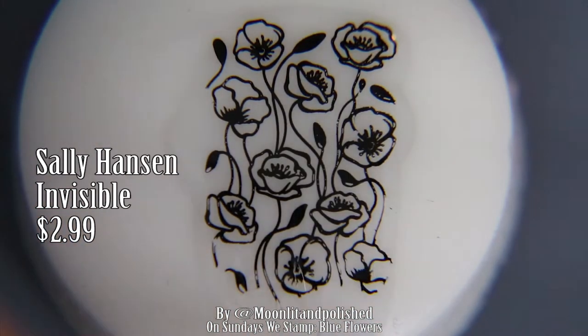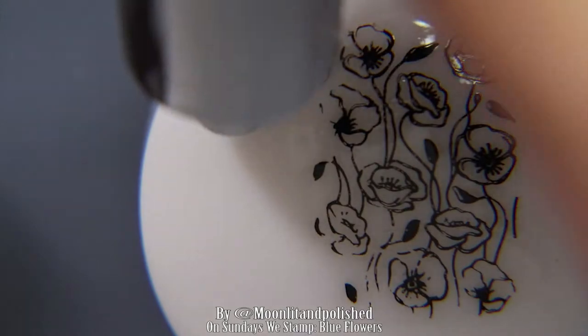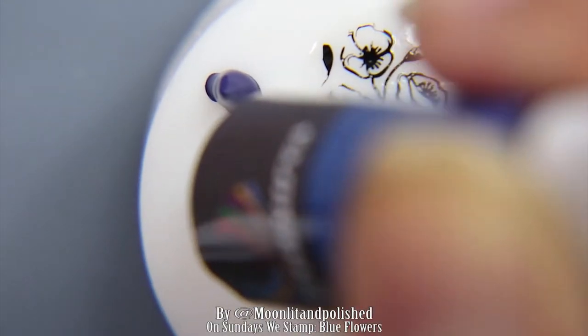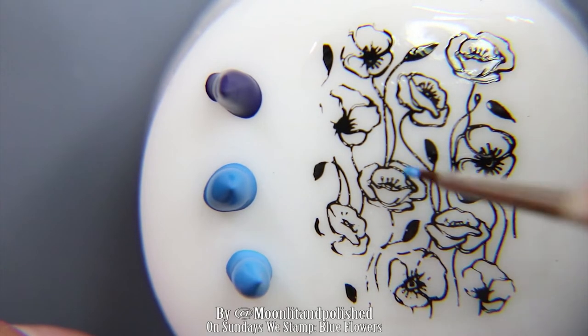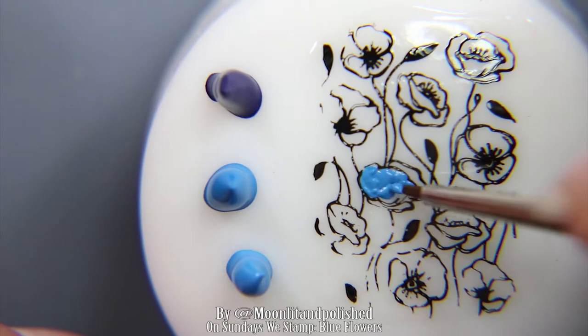After stamping it on the stamper, I'm taking a clear nail polish by Sally Hansen and just laying it over and letting it dry. Once it's dry, I am taking three different shades of blue acrylic paint. You can use regular nail polish for this, but I am a slow painter, so I decided to use acrylic paint because it dries slower than regular nail polish does.